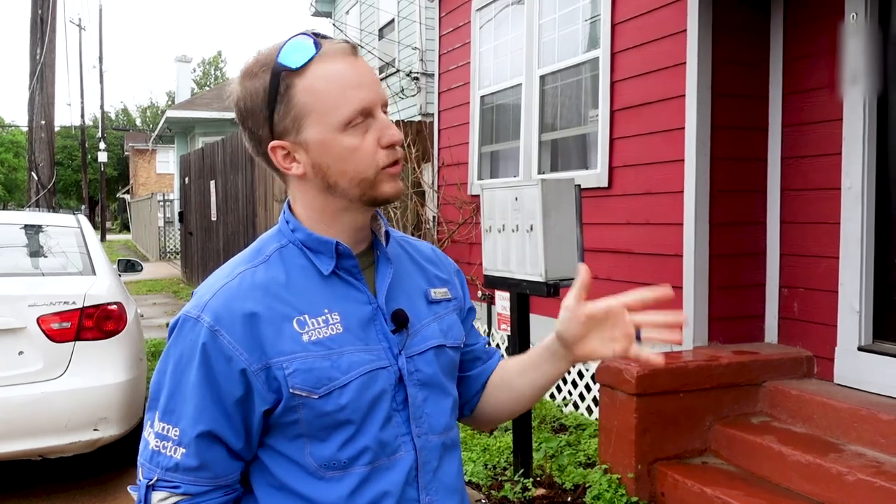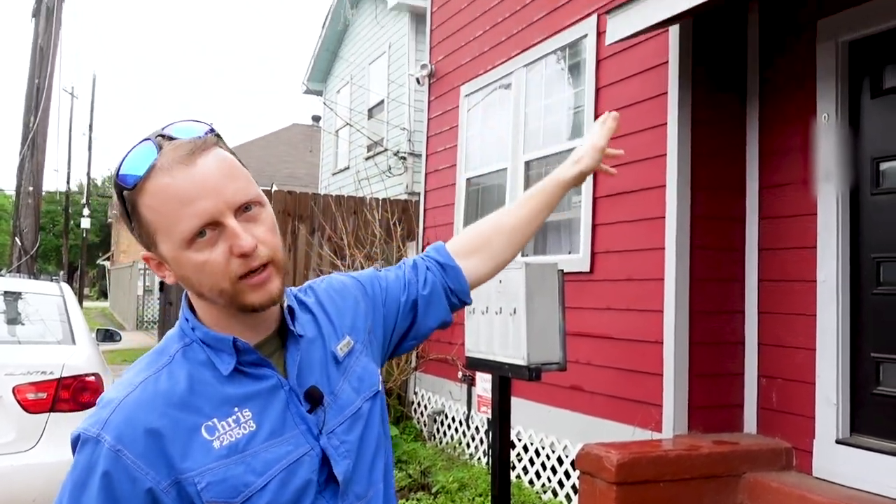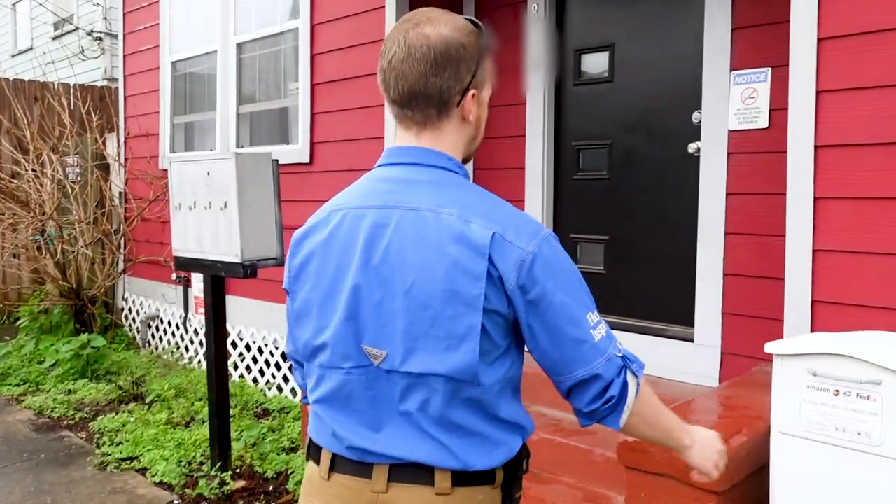Pulling up, the very first thing I noticed on this property is it has brand new fiber cement across the entire structure, which is fantastic. It's very rare that you show up to a 1920s property and it has all new siding and new flashing. We're here with Josh and John — John is on his final week of training, so you'll see him in the field very shortly.